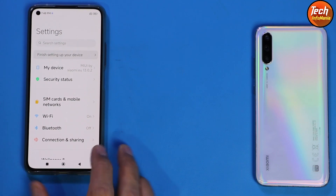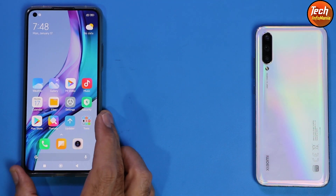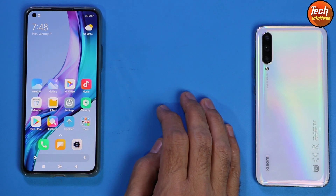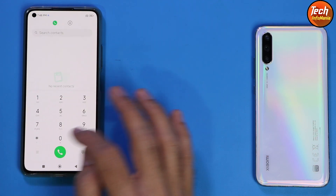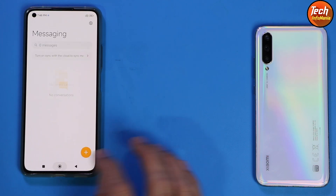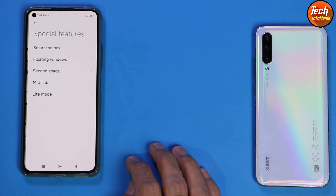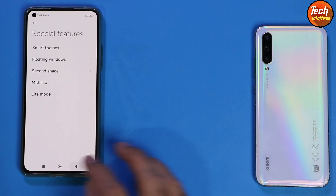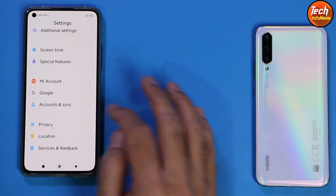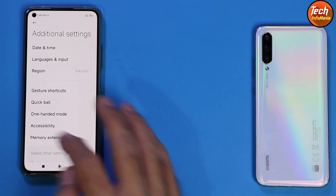I got the MIUI 13 ROM — it's a very good ROM, I really like it on the Mi 11 Lite. Beautiful device, beautiful ROM, no lag, no bugs. We get the Mi Dialer because xiaomi.eu ROM always comes with the Mi Dialer and call recording option, plus the Mi SMS application. Going to Special Features, we have the Smart Toolbox. Going to Account Sync, we have the Google account — simply log in and download applications from the Play Store. In Additional Settings, we have the memory extension feature as well.